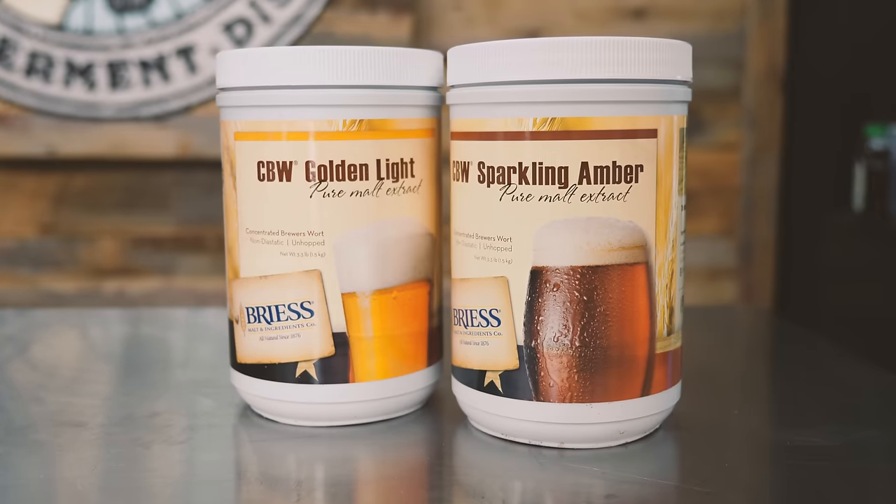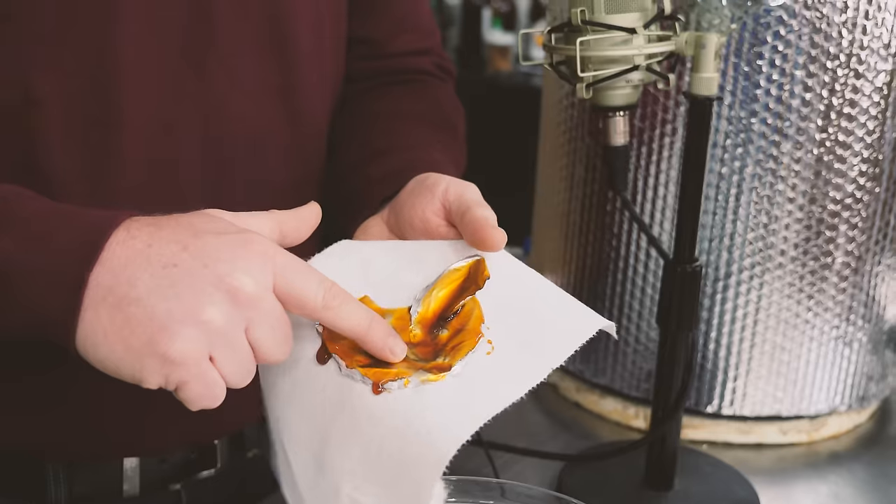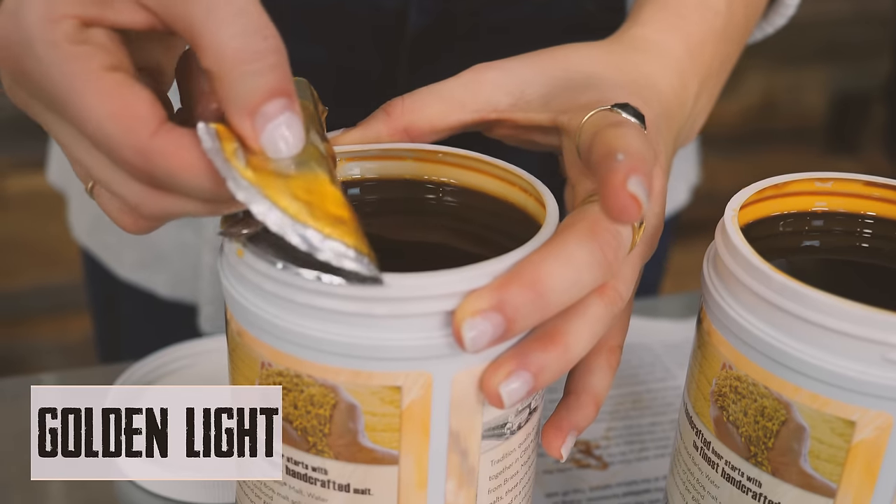If you haven't brewed extract or it's been a while, there are a couple variations. You've got your liquid malt extract, which is what we're using today — Golden Light and a little bit of Amber Malt. I kind of want to taste it. Ooh, you could put that in some tea honestly. That would be good in tea. That's really good. One has a little bit more of a sweet honey vibe.